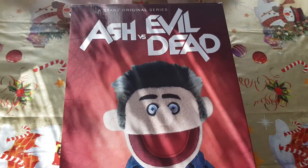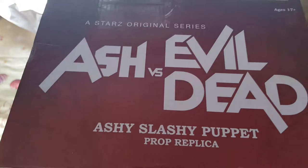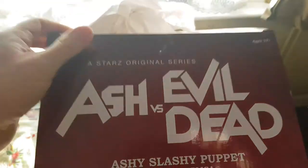So let me open this up and get this out and we'll have a look at it. It's got some sellotape — bear with me, I'll get that off. Right, here we go guys. You ready? I've undone it all. Let's go.